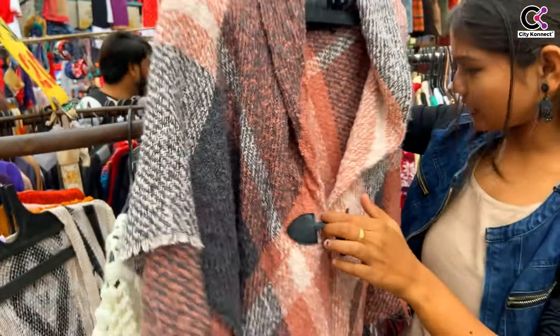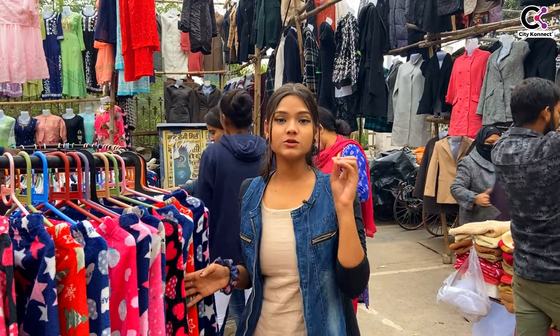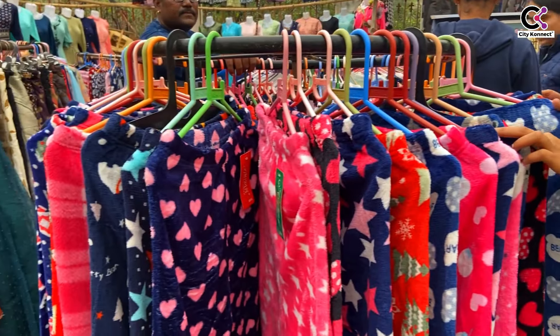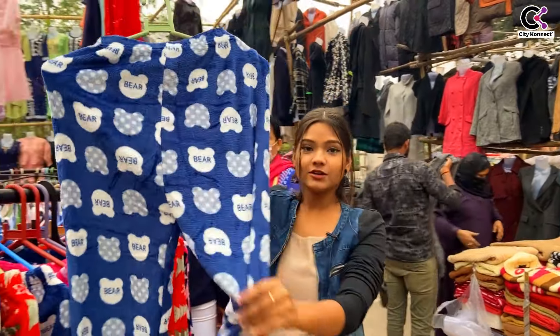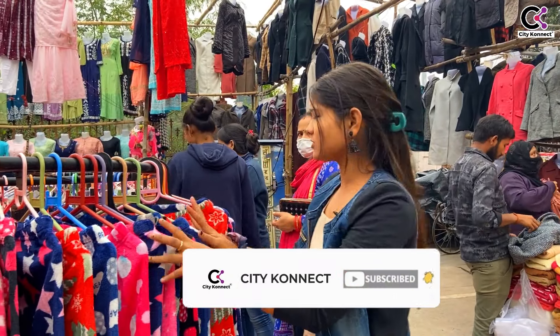It looks good too. You can get shrugs but you can also get a coat. In winter, you can get bottoms here too — very good ones. The price? 150 rupees. It is very good quality and you can get a good bottom for 150 rupees. It will keep you warm and it will be perfect for winter.